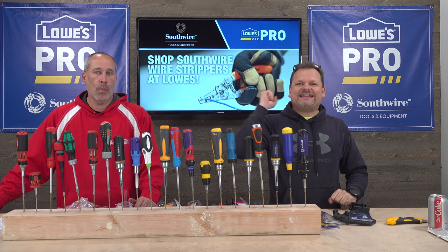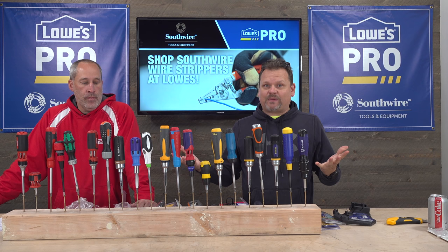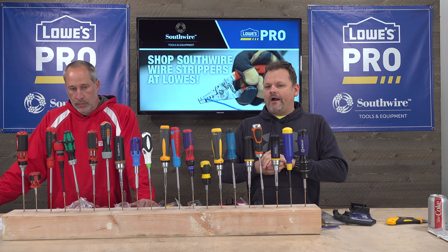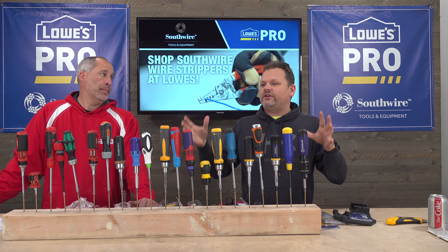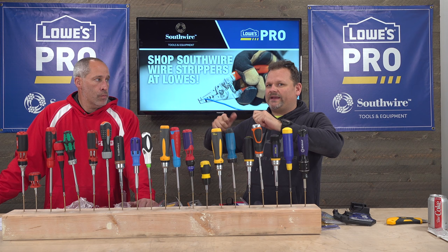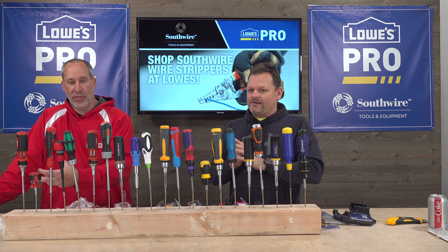Welcome to the channel! Today we're talking about 19 of the most popular ratcheting screwdrivers I could find on Amazon. We're going to go through each one, tell you how much we spent, what they cost, and which one we think is the better deal. This is not a crazy torque test — we're just going off basic feel: how they feel in your hand, and do they function. Some are clunky, some are smooth, some are heavy or thick.